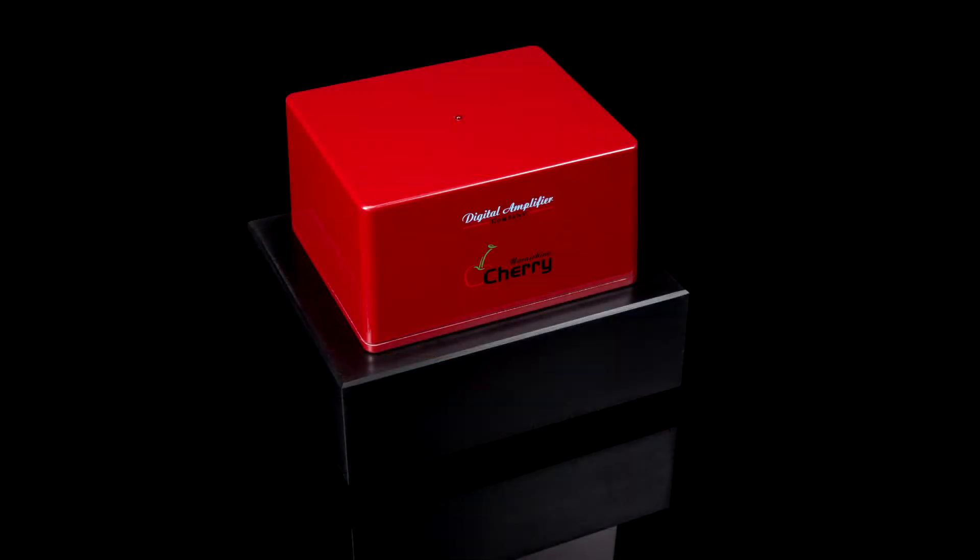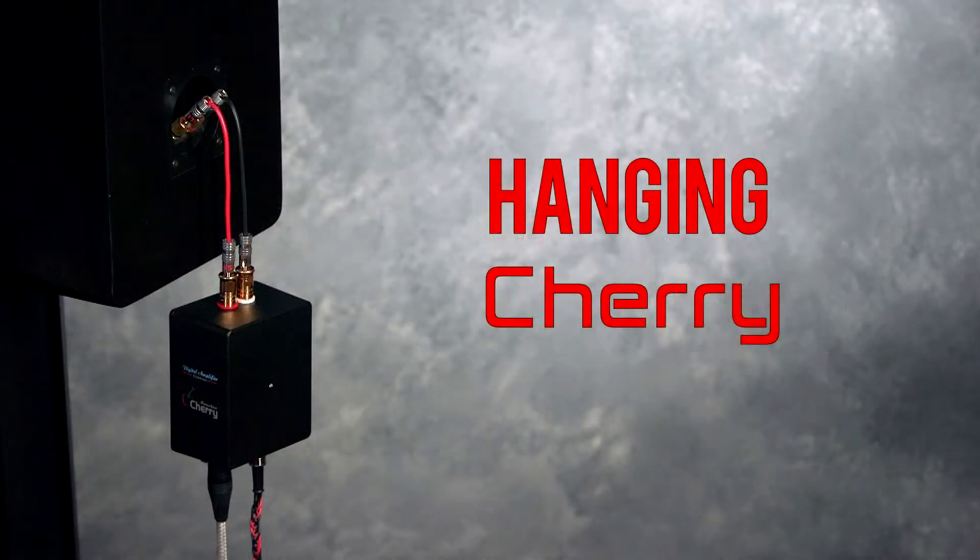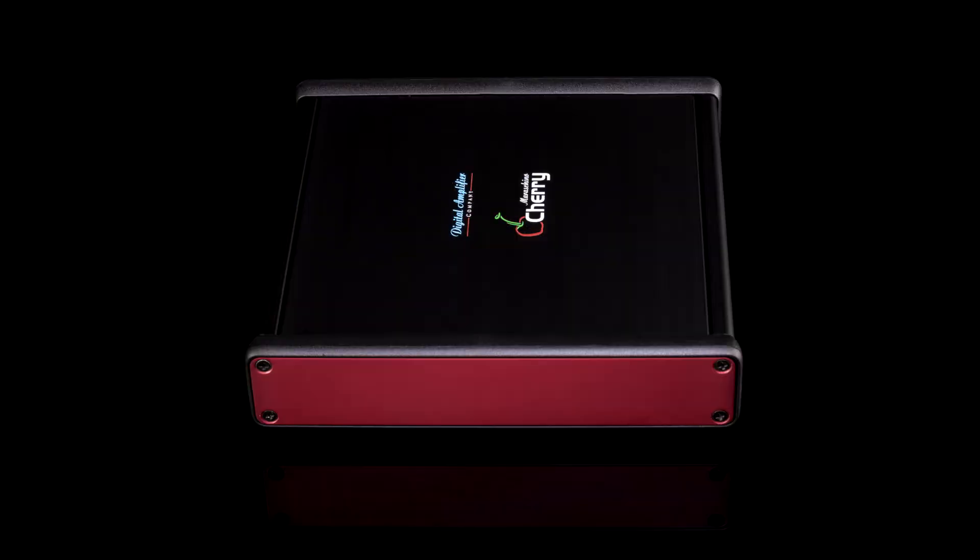Classic Cherry. Maraschino. Our supporting products: Dakdak, Cherry USB.